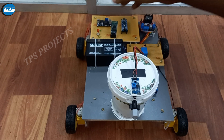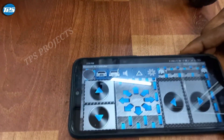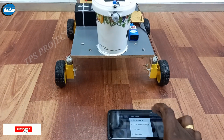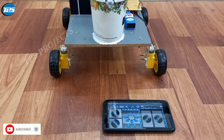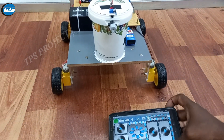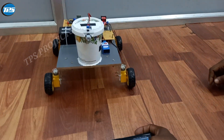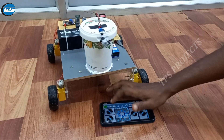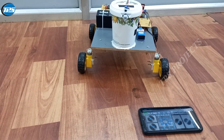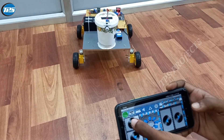Now we are going to see the working principles, and I'm going to turn on the robot. Here you can see the mobile phone where you can connect the Bluetooth device with our robot. You can see how the robot is connected to our Bluetooth mobile. Now we can drive the motors from the mobile device itself — forward, backward, right, and left — you can move it in every direction.